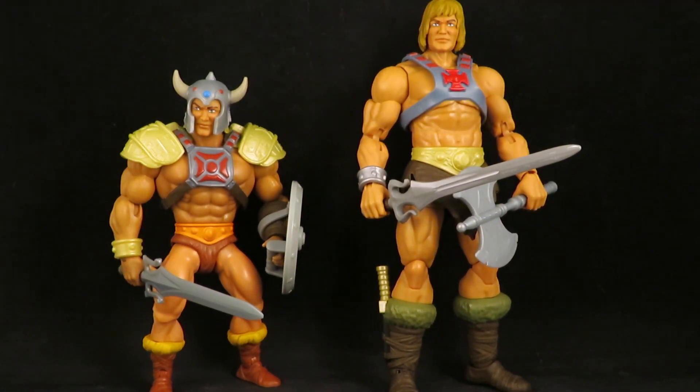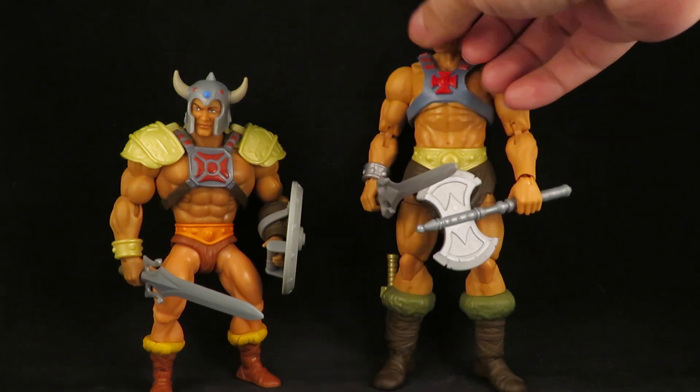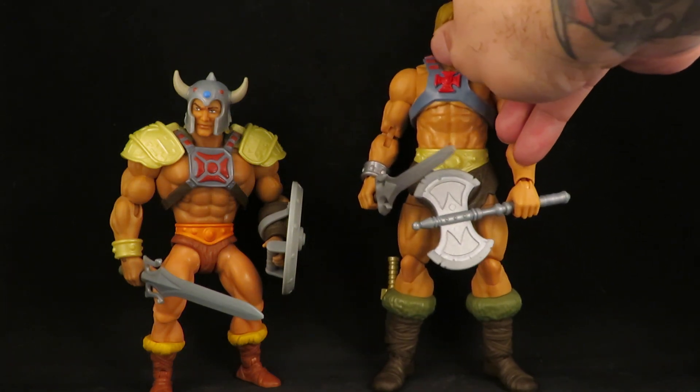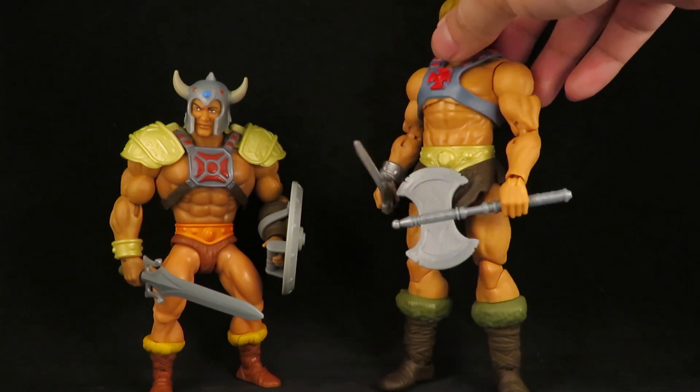I like that if they ever rebooted He-Man or Masters of the Universe, instead of trying to reinvent the wheel, I think they should do what they originally tried to do with the mini-comics — have him be a barbarian who is given these magic items. He doesn't have to be Prince Adam; he can just be part of a tribe. And that's what this makes me think of — these are the magic items that the Sorceress, or what was it, the Goddess, gave him.